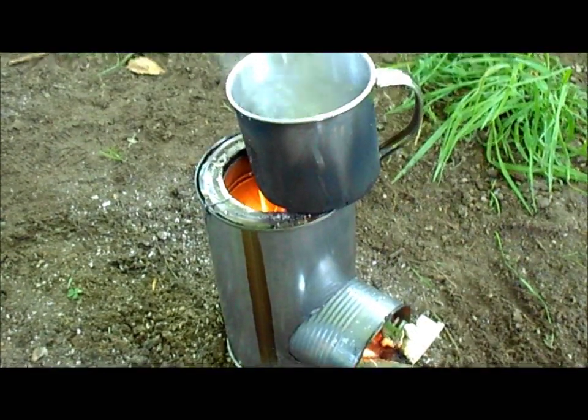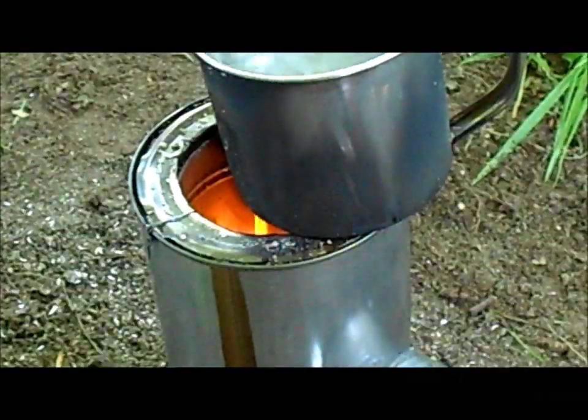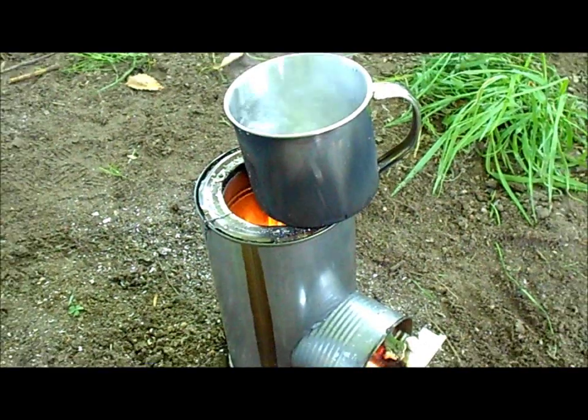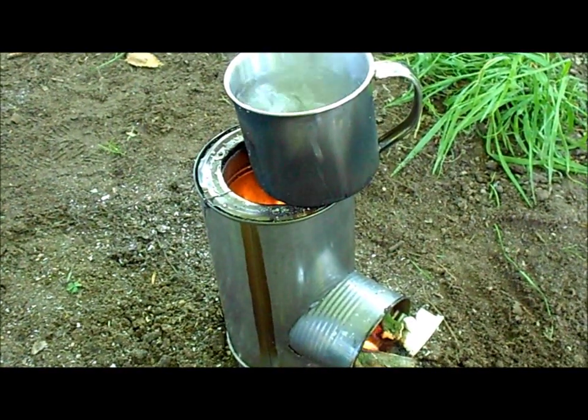As you can see, the water is on a rolling boil right now. That was in about six minutes or so. I thought it would take five, but six is still a good time.